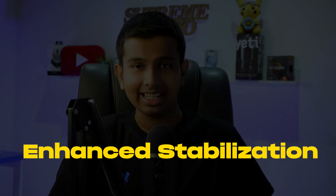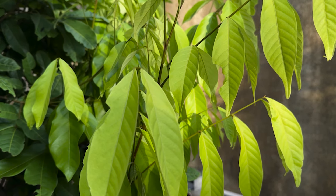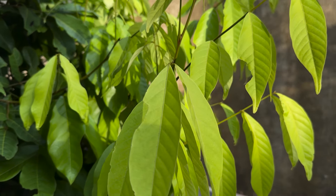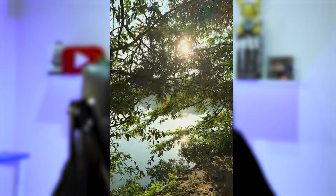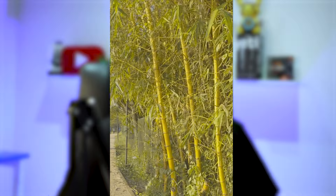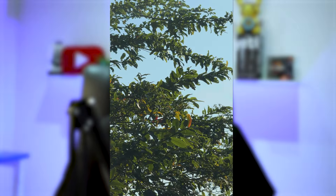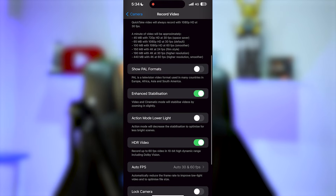One thing I want to talk about is the enhanced stabilization effect. You can shoot with a gimbal. My personal experience with the iPhone 15 Pro Max is that you can see the enhanced stabilization. It is inbuilt stabilization, the same way I use it. I can use the gimbal to shoot and record very stable videos. If you want to use the gimbal, you can use the Enhanced Stabilization mode.